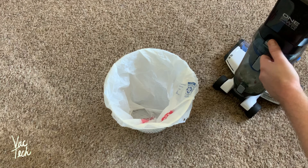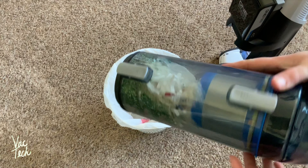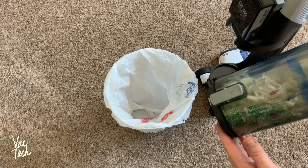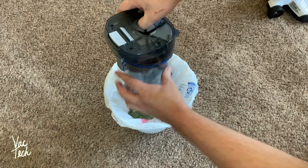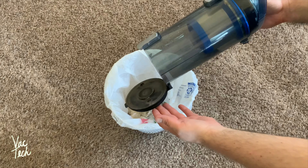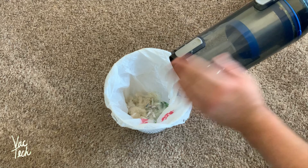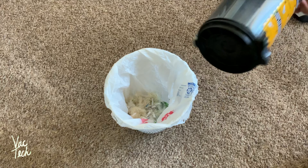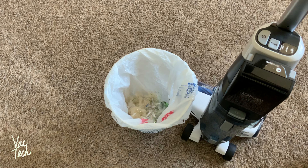So now I'm going to show you how to empty it. You just push down on this button here and the whole dirt cup comes out the back. Just from that, that's quite a bit. The way to empty this, you just push down on this and it should all fall out the bottom into the trash. I had to shake it out a little bit, but that fake pet hair is pretty fluffy. But yeah, that wasn't too bad — fairly clean. Like any bagless, little bits of dust will build up on the outside, but you can just wipe that off. To put it back in, the bin lines up and you lock it back into place.